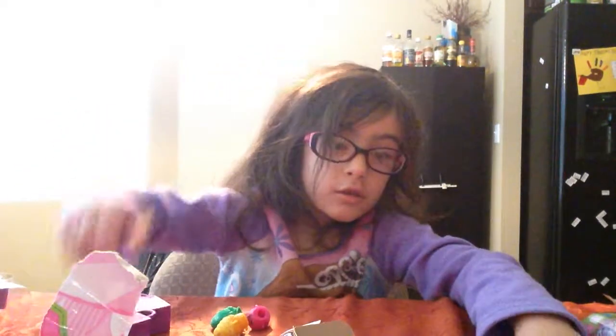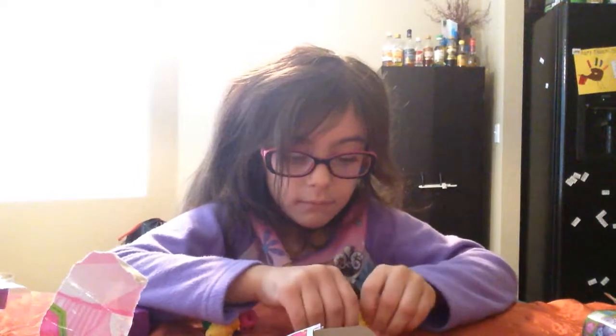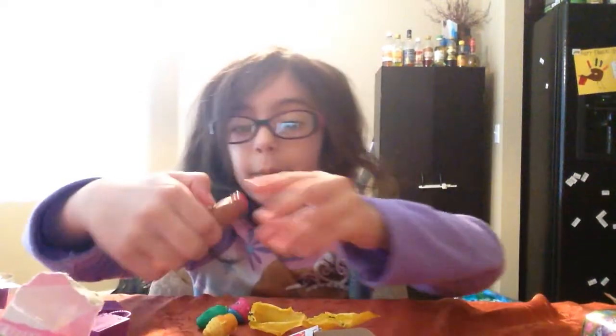A little shoe. Let's see what it kind of got. Oh, it didn't make me open. Oh, it popped down.